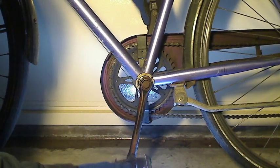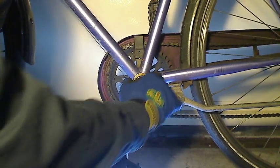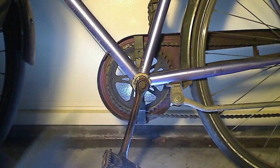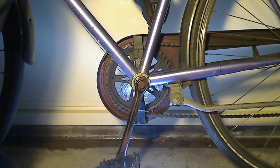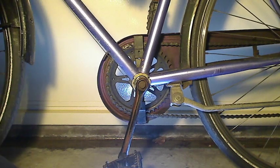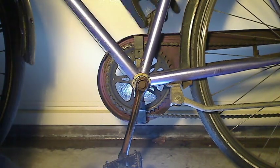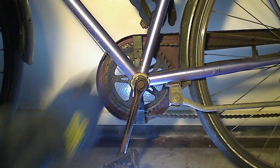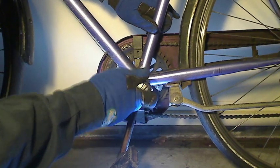I can see the crank inside — the bearings are a little bit short. This thing is tightened, so that's a bummer. It's a cheap bike, so don't expect too much if you buy one of those. But if your crank arm is loose, that's the way to tighten it.